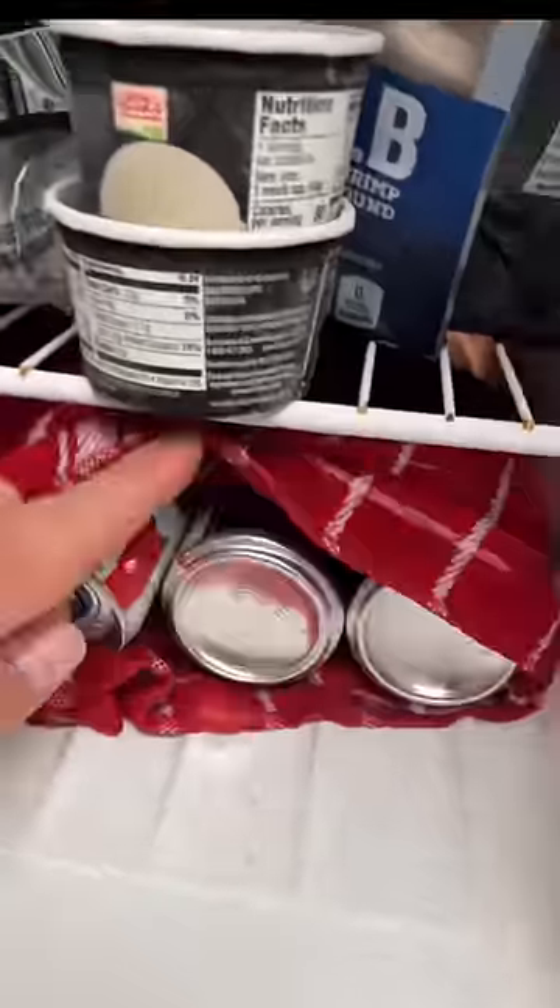Alexa, set a timer for one hour. You don't want the beer to stay in there too long or it'll explode. And by the time you finish making your game day dinner, your beer will be cold and ready to drink.